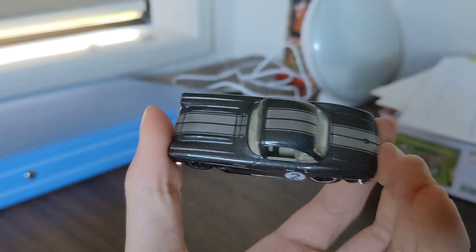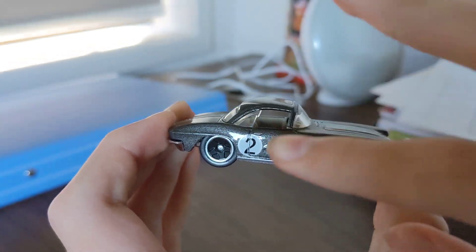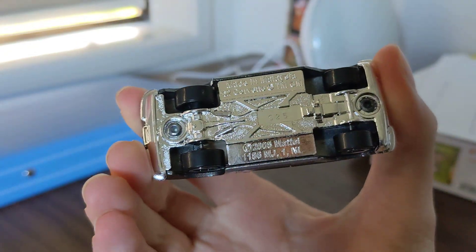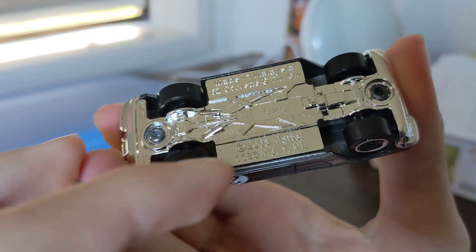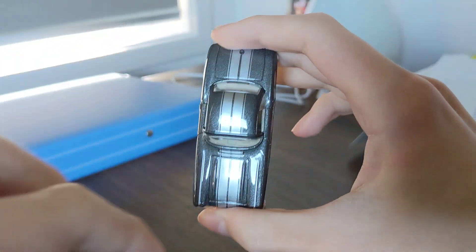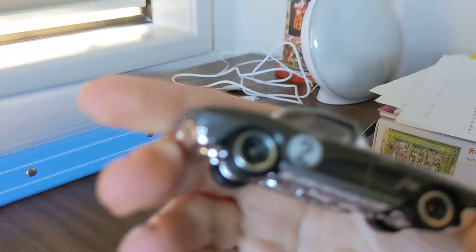This is a cool car. It has a number two on there — you can see 'Made in Malaysia' on the bottom. 62 Corvette. These are the lines on the top and the front face.